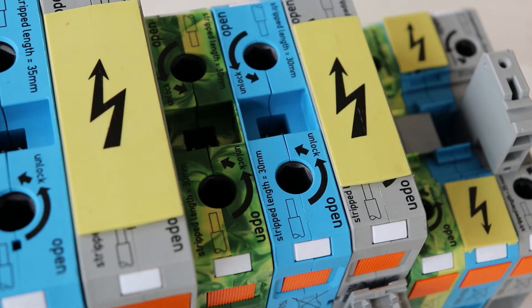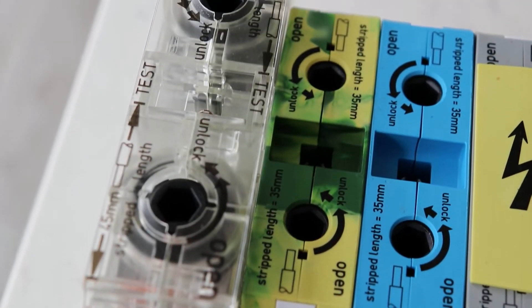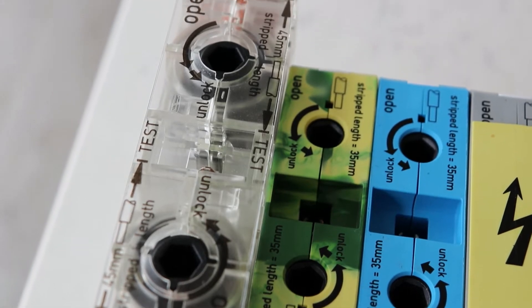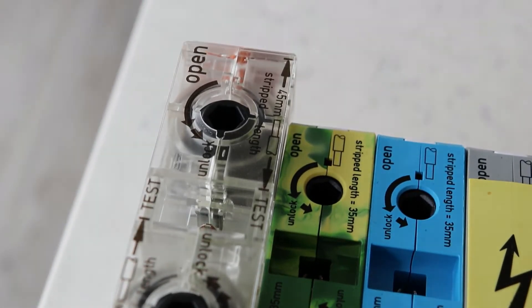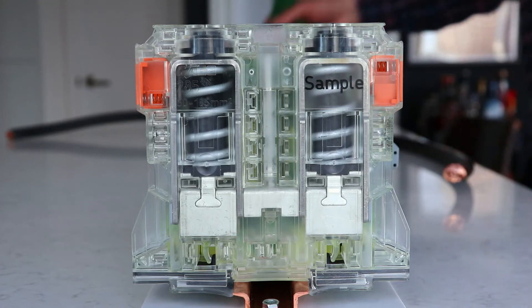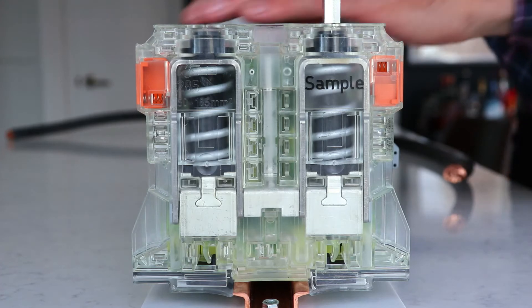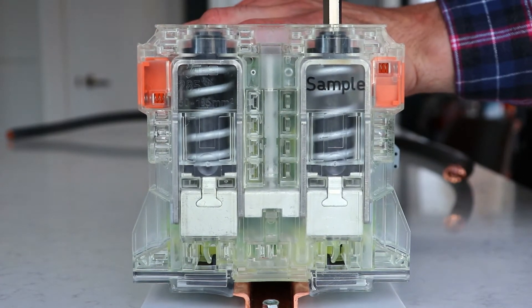The top of each block has an arrow to indicate the direction to twist the tool into both the lock and unlock position. Now we will look at the operation of the block in detail, using a transparent plastic version of the block to show mechanically how the spring cage mechanism works.